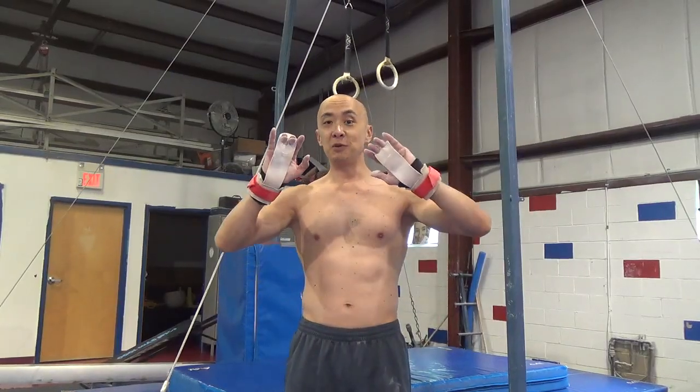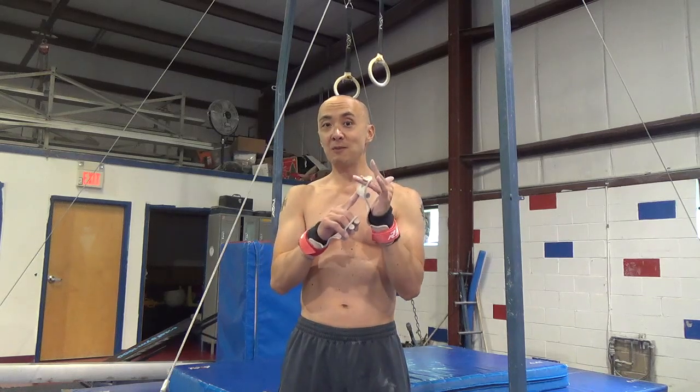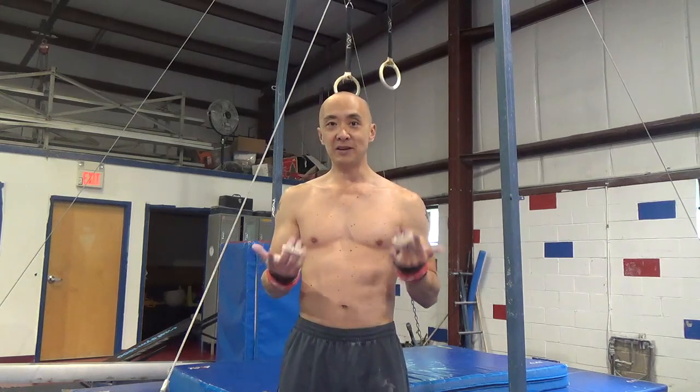If you have ring grips, you're going to be able to swing a lot bigger, of course. These go on the two middle fingers and have a pretty big dowel — bigger than the dowel on the men's high bar grip or even the dowel on the women's uneven bar grips.